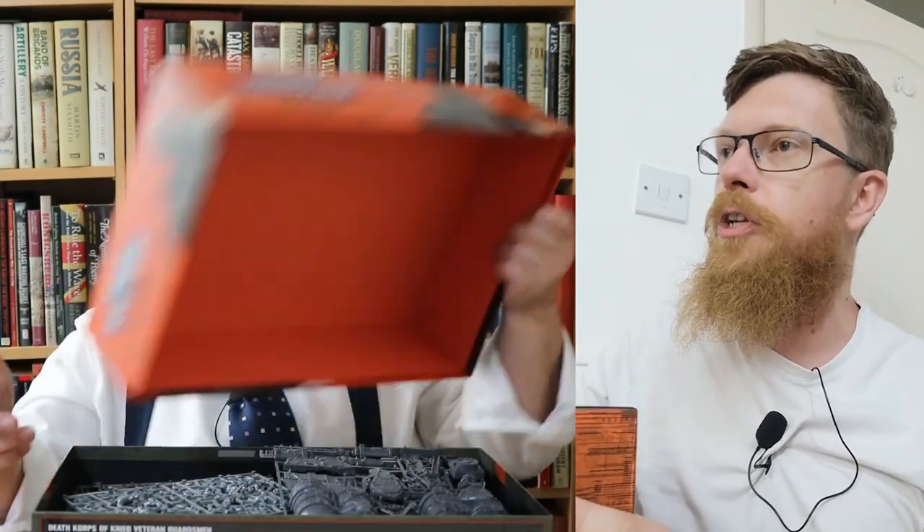It's a wee beastie isn't it. So once again this is a fat old box, like the other previous editions — which you've all seen other people unbox two weeks ago. But not us unboxing it.